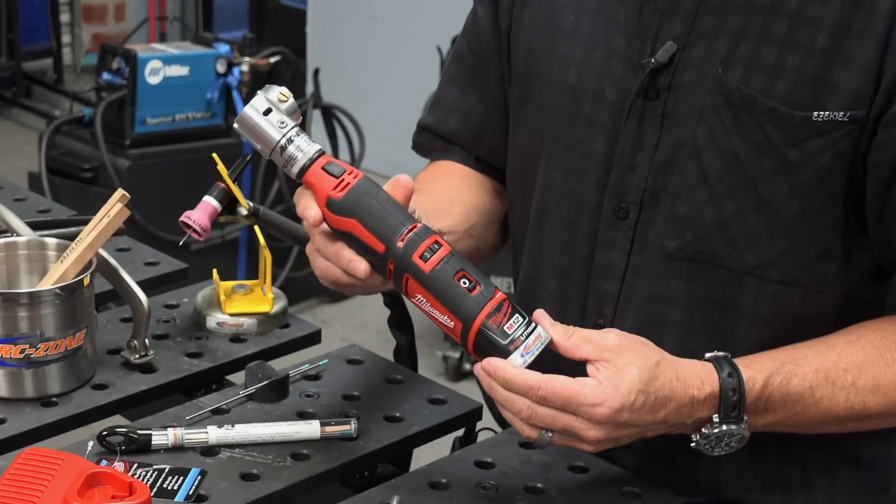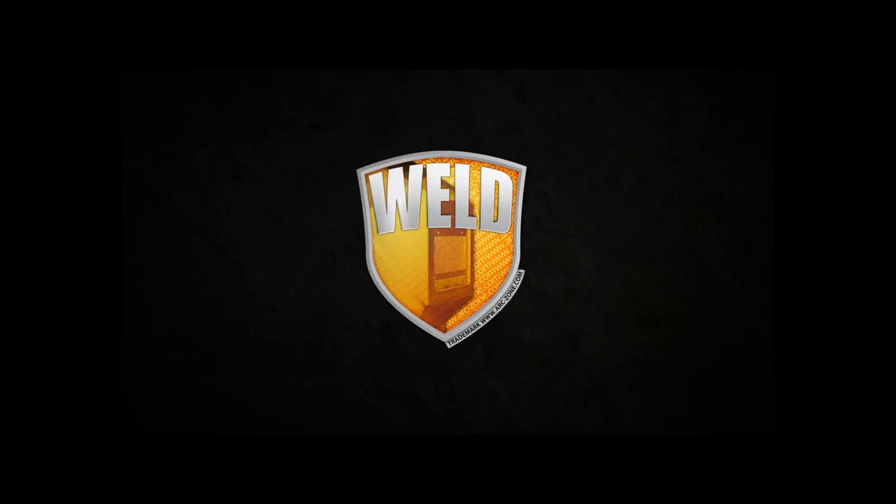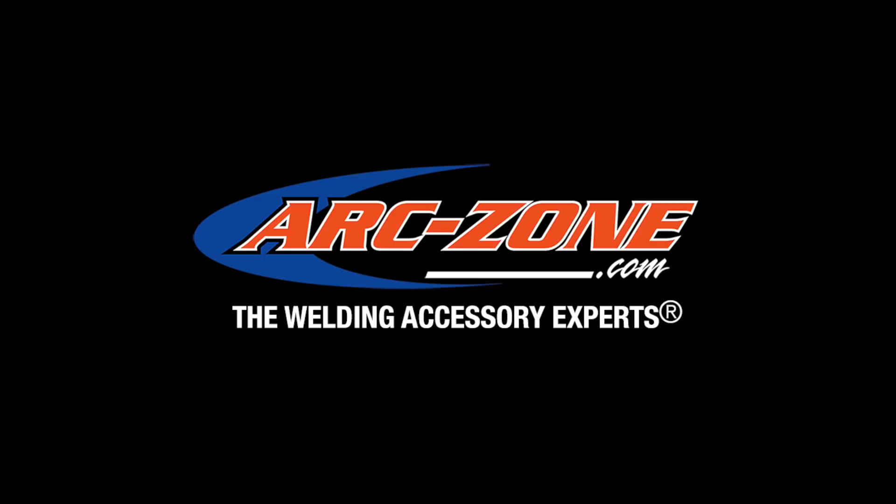Your drill is cordless, now your tungsten grinder can be too, with the new ultra-portable cordless Sharpie Tungsten Grinder from ArcZone.com. Hey guys, Jim Watson, aka Joe Welder, welcome to ArcZone's video channel.